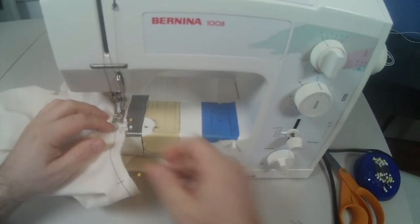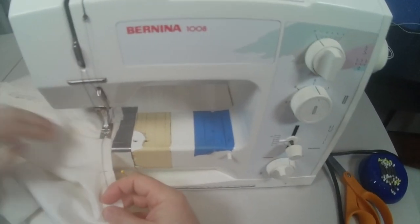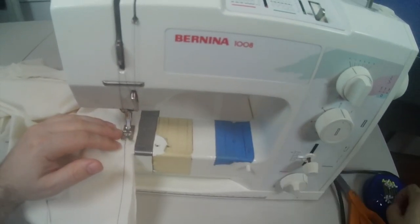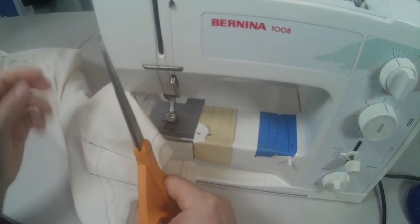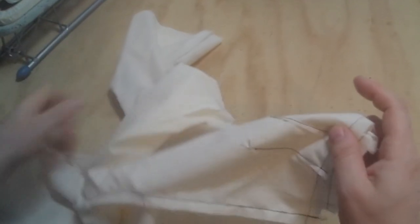I'm just pushing the seam allowance back because it was starting to fold over a little. Continuing to stitch — here's my last pin right here; this is where the pants will be open so I can get it onto the fit model. Back tack right there. We've sewn our crotch seam. We didn't put a closure in because it's better to fit it first before we put closures in. Pull one leg out of the other and you can see it's sewn together.